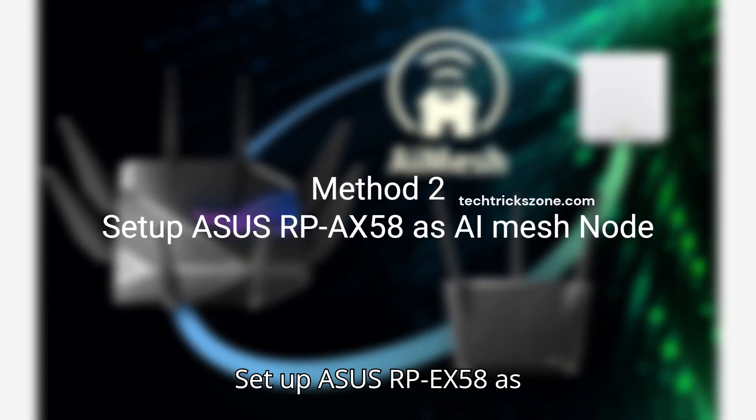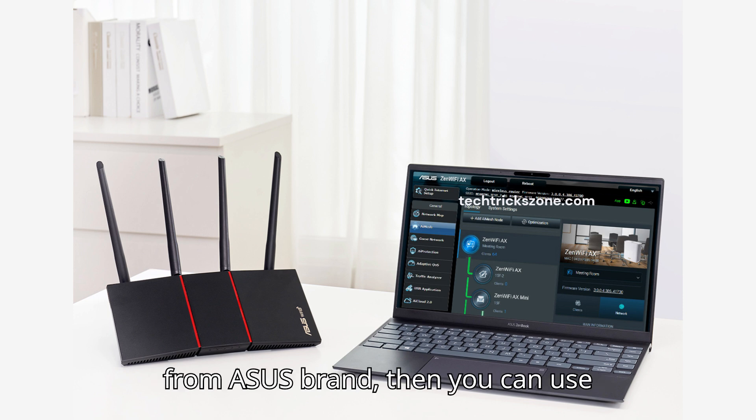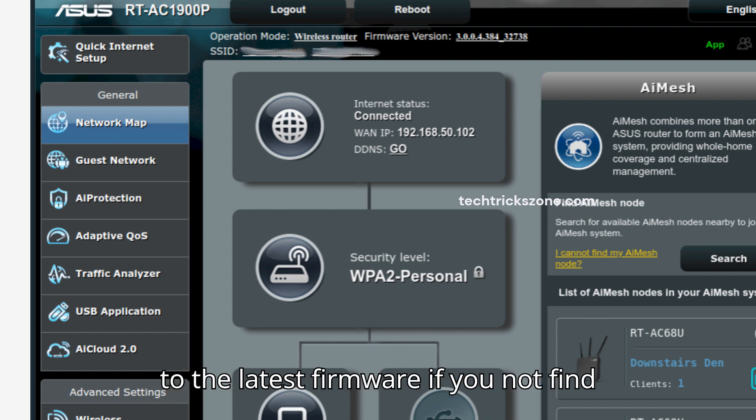Method 2: Set up ASUS RP-EX58 as an AI Mesh node. If your main router is also from ASUS, then you can use AI Mesh. Update your main ASUS router to the latest firmware if you don't find the AI Mesh option.